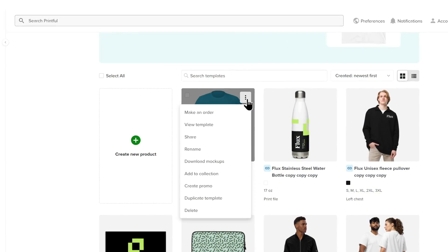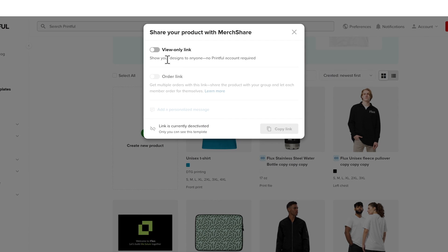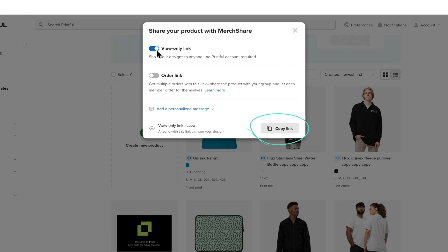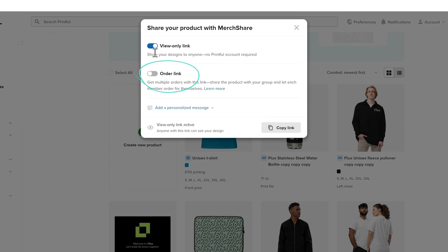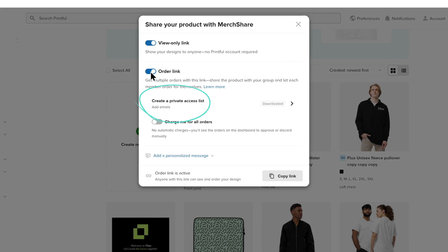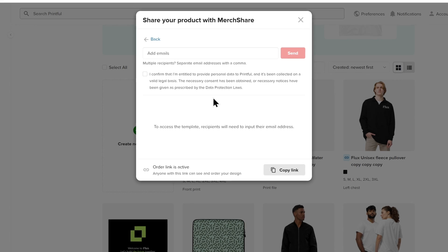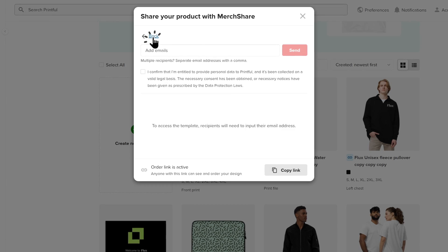Now let's go over how to share your products. To share your product template with other people, click the settings button with three dots on the product you wish to share, then select Share. Toggle the option 'View only link' to make your template accessible to others. You can now copy the link and share it with anyone to view. If you want the link recipient to be able to purchase the product, toggle the option below. Below that, you can add email addresses to create a private access list. This will send invitation emails to the recipients, leading them to the product share page where they can view, buy, or order the products at your expense, depending on which option you enable.